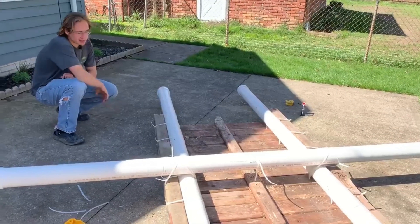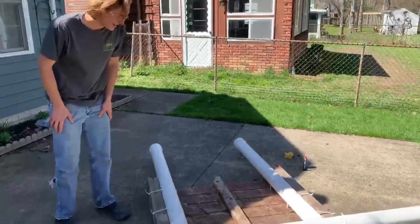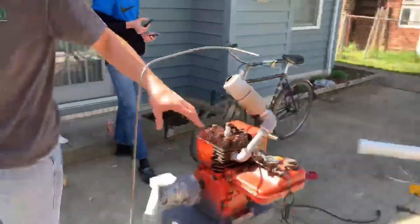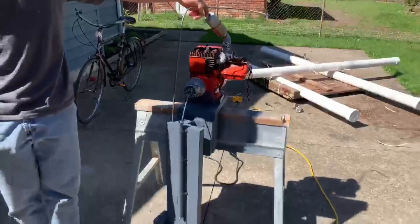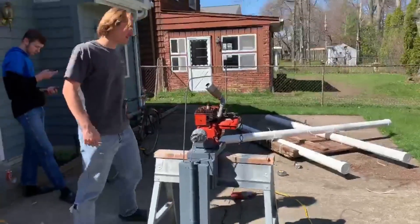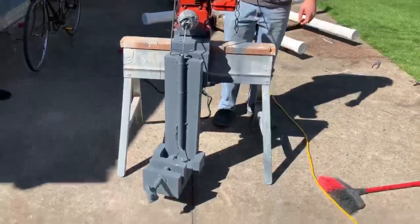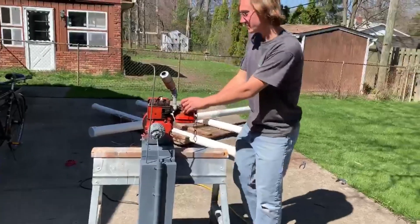So we've got the raft complete — we just added the zip ties. And let me show you the engine we're going to put on this. This is a 1978 Briggs & Stratton edger motor. It's actually steerable, and I'll set it up so you can get an idea of what we're doing.